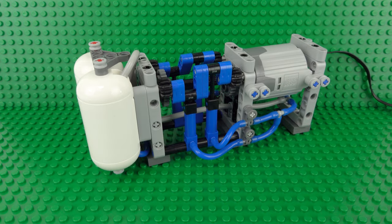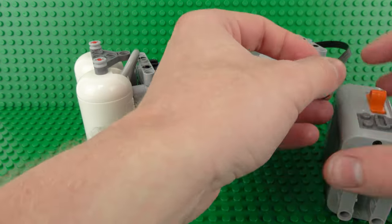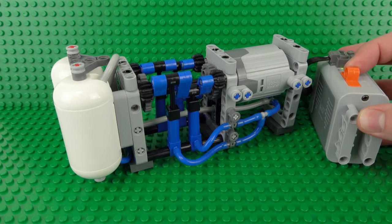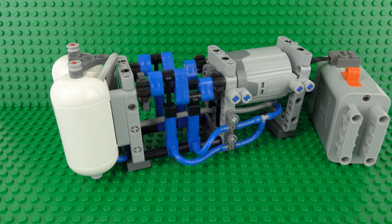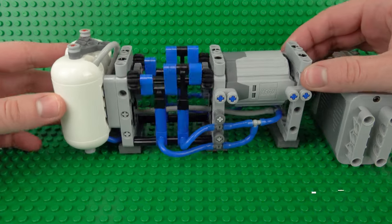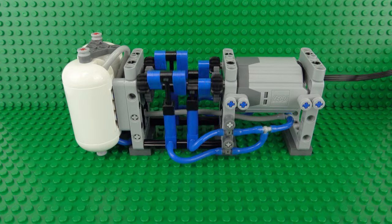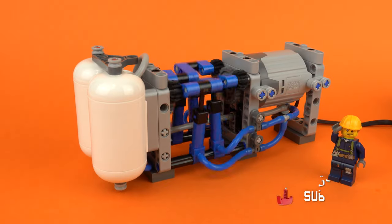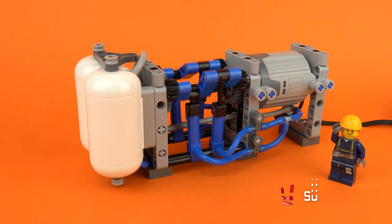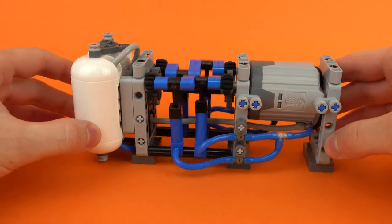And with that your working Lego air compressor is complete! As I mentioned at the start, this is just the most simple bare bones design, so if you're including this in your own Lego creations I definitely recommend reinforcing it and building it into your surroundings to strengthen the entire air compressor. If you enjoyed building it, please give this video a like and subscribe to my YouTube channel, and let me know in the comments if you'd like to see more working pneumatic mechanisms. Don't forget to check out my full playlist of functional working Lego creations and mechanisms linked in the description.